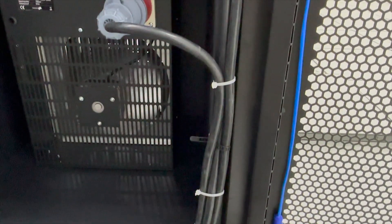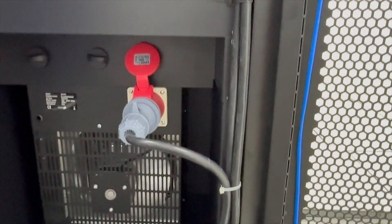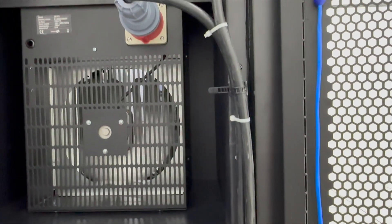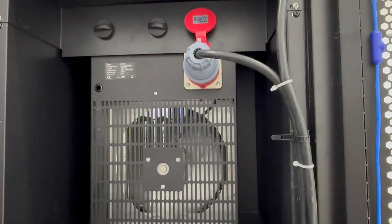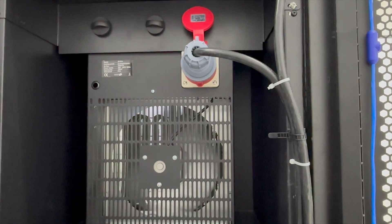In a real server setup your power distribution would all be at the back — you wouldn't be running the power down the front. But here we're simulating the servers with these space heaters. Each space heater is nine kilowatts, so running at full capacity we can get 27 kilowatts out of this one rack.